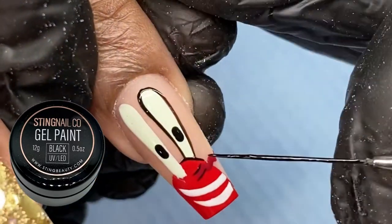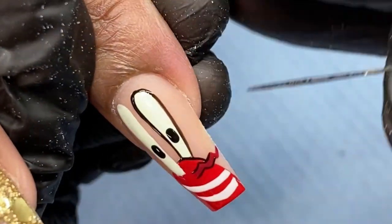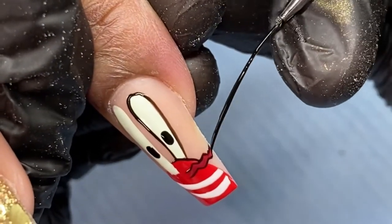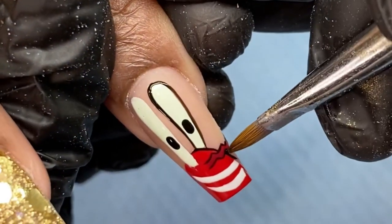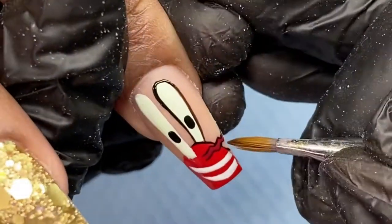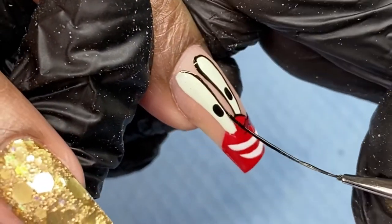Once you get into these fine details, this is where having high quality nail art products makes a big difference. As you can see, I'm using the very tip of my nail art brush to go in and fill in those very small details. You have to make sure that your nail art brush has a clean tip.